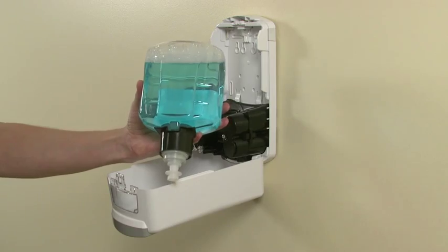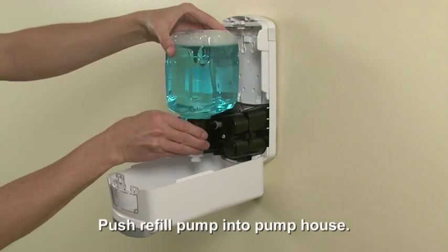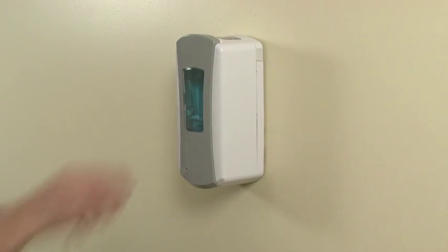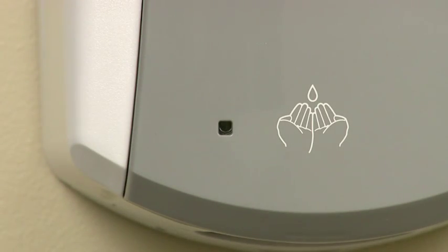Remove the cap from the refill pump and push the refill into the pump house until it's secure. Close the dispenser and check the battery indicator. The light will initially alternate blinking red and green. If the refill is properly loaded, the light will blink green after a few moments.